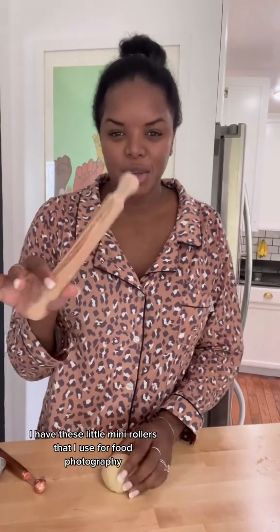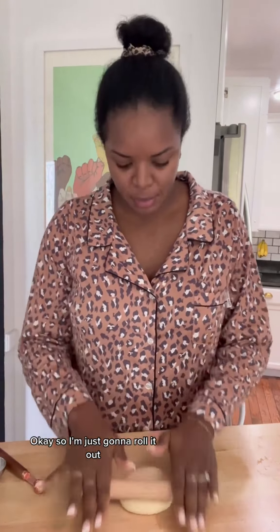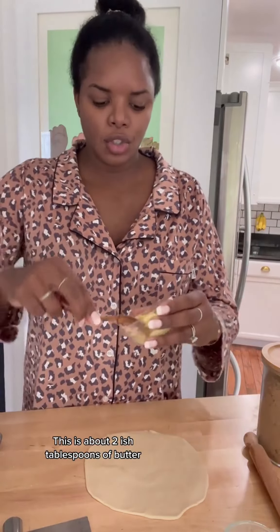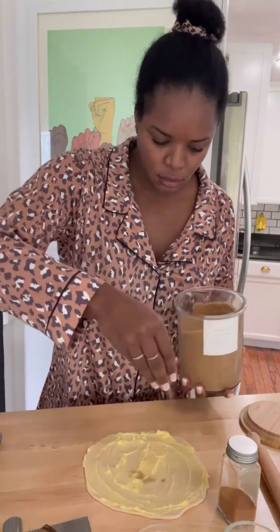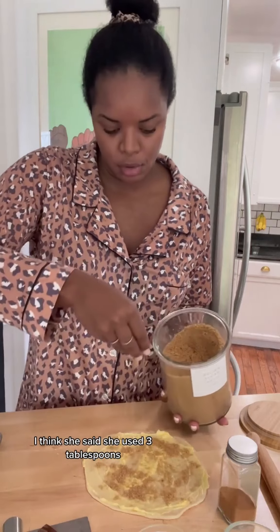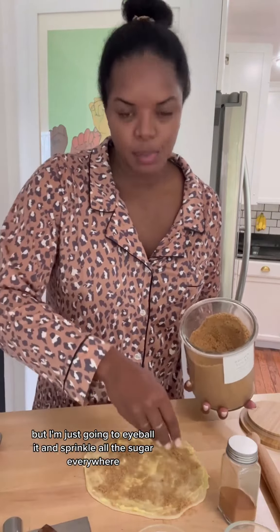It's been probably 15 minutes of the dough resting and I'm going to roll it out. I have these little mini rollers that I use for food photography, but it's perfect for making this tiny little cinnamon roll. I just preheated my oven to 350 degrees. Now I'm going to put the room temperature butter on the rolled-out dough — about 2-ish tablespoons — then add some brown sugar, I think she used 3 tablespoons but I'm just going to eyeball it and sprinkle it everywhere, and of course we need some cinnamon.